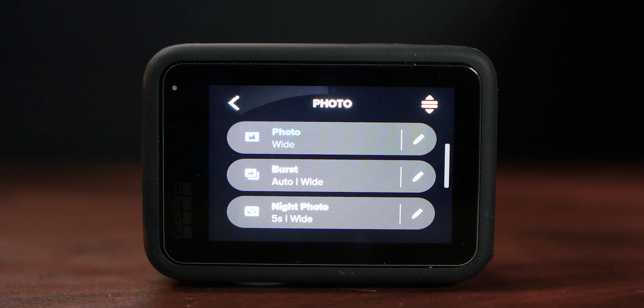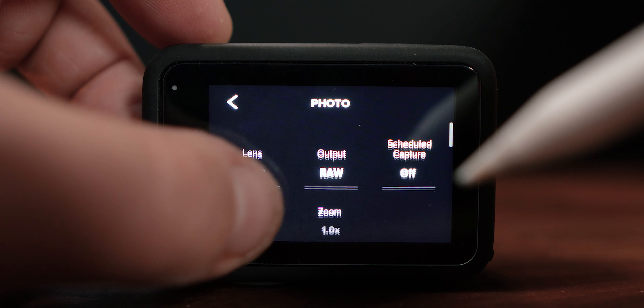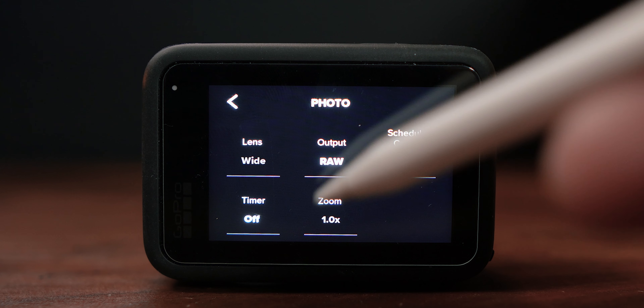We've got three modes here — cool — but what do we do if we want to edit them? All we've got to do is select photo mode here. If we press the edit symbol, we've got lots of different options: we've got the lens, the output, scheduled capture, timer, and the zoom.